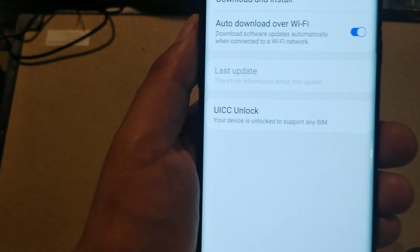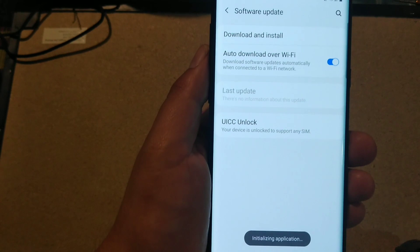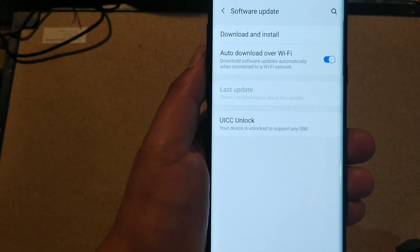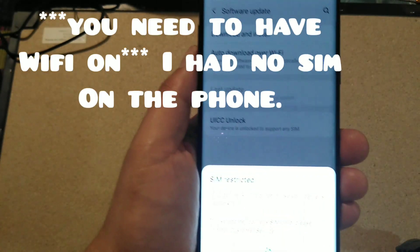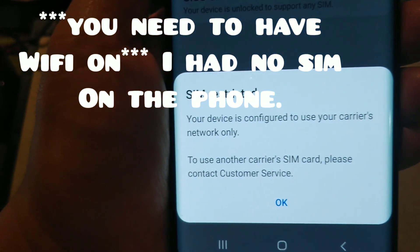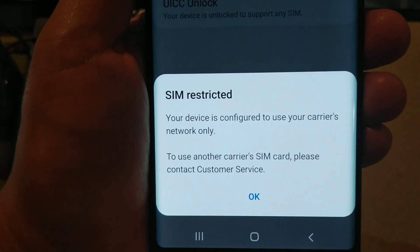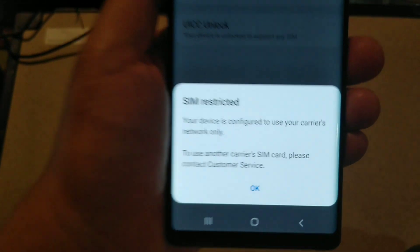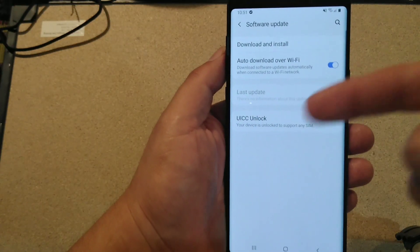Now go into where it says 'UICC Unlock' and press the button there. It's going to say 'Installing Application' if you did not install it. Then you're going to see the SIM restrictor message: 'Your device is configured to use the carrier's network only. Choose another carrier SIM card. Please contact customer service.' That's fine - that's part of the message you're supposed to get.